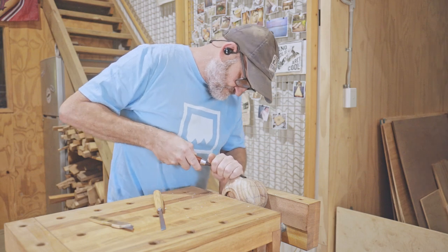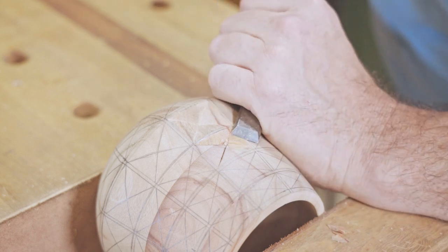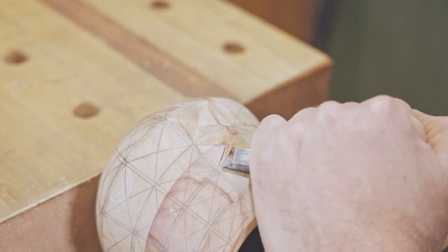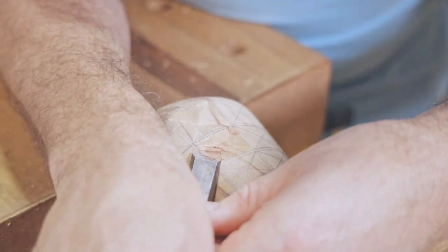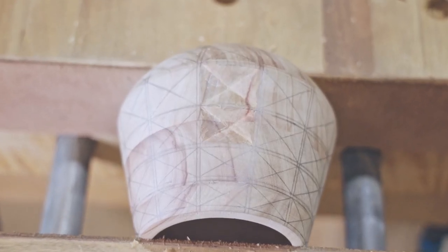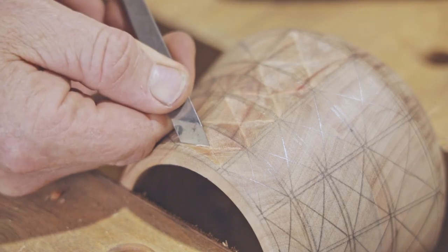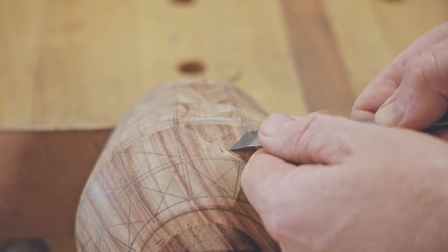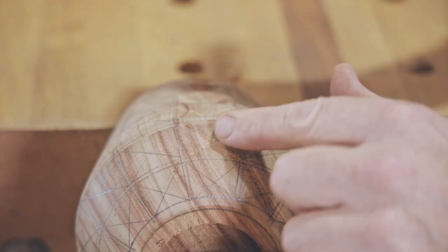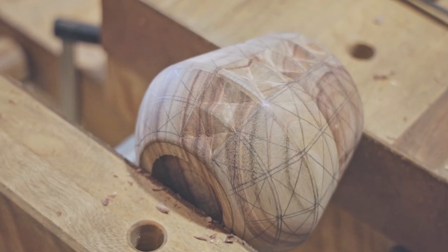It's not the neatest, but by the time I get to the end, I should be getting better at it. That's the first column done. And now for the next 11.